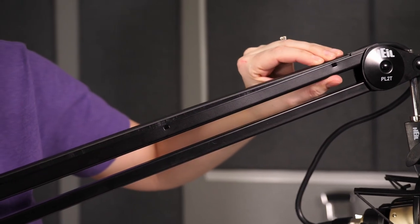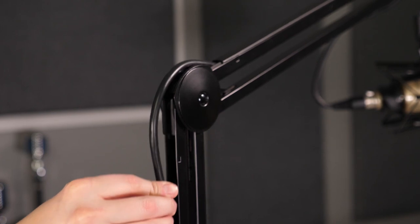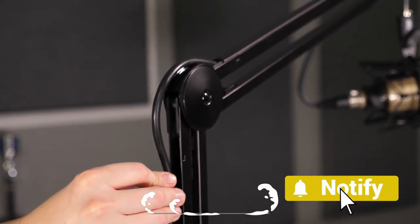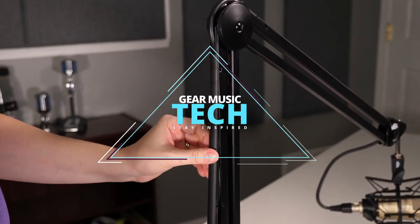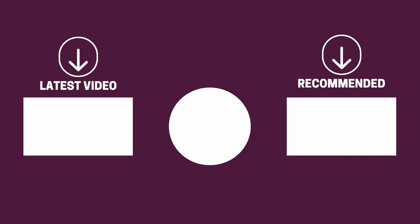And there you have it folks, the five boom arms for desktop that got us excited this year. If this video helped you in any way, let us know by giving it a like, and if you're new here, hit the subscribe button. If you'd like to see more reviews from our team here at Gear Music Tech, here are a couple we think you'll enjoy. We look forward to seeing you back here on Gear Music Tech soon. Bye for now!